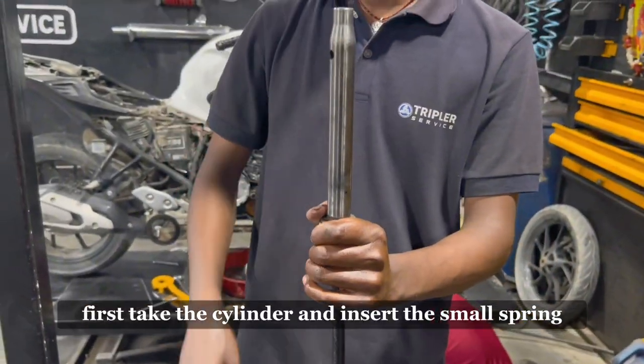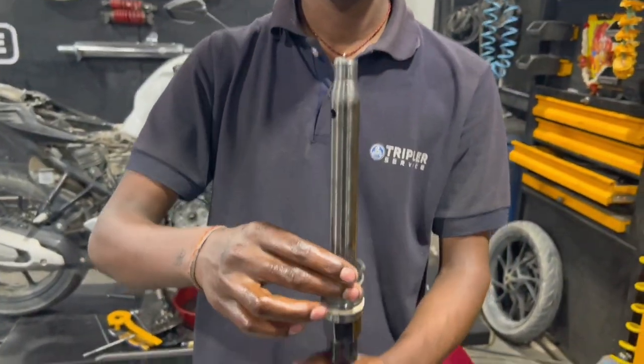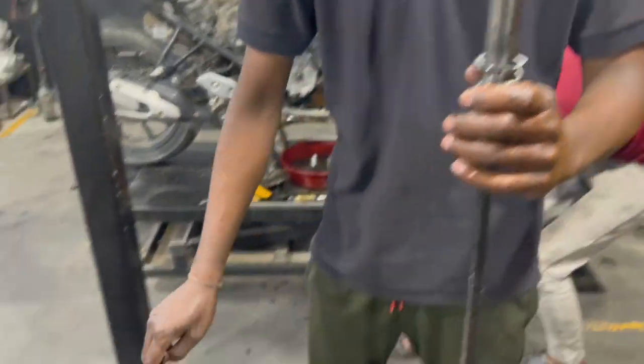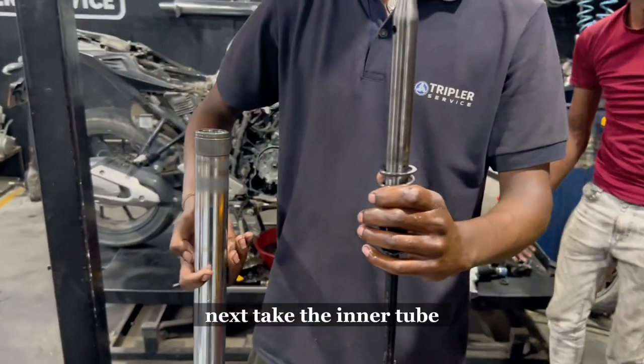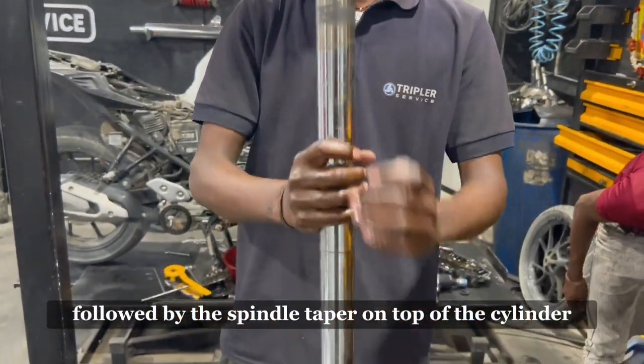First, take the cylinder and insert the small spring. Next, take the inner tube and insert it inside the T-handle, followed by the spindle taper on top of the cylinder.